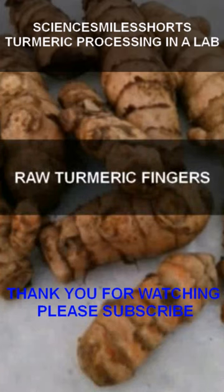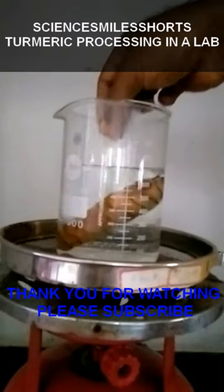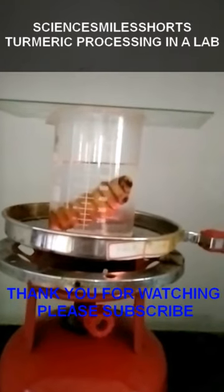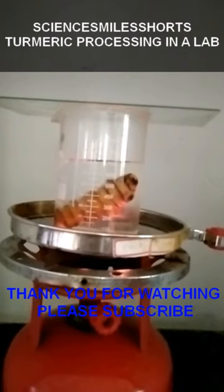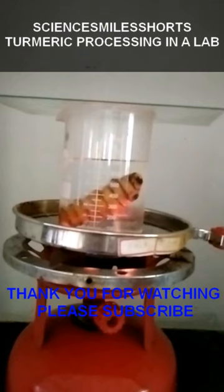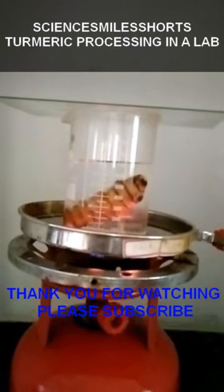This video shows the boiling process of turmeric in the laboratory. We have taken a single turmeric finger as an example, boiled it, and have shown the outcome of the process.